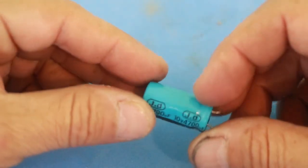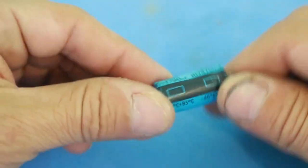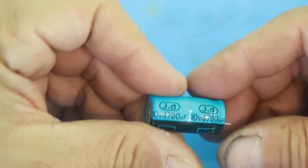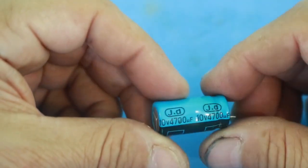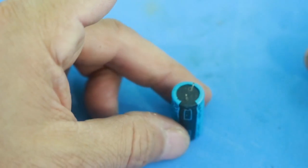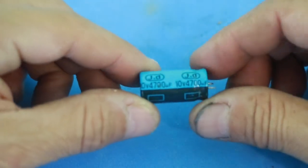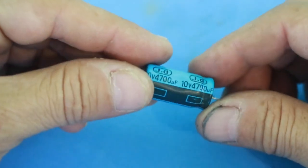I will use a capacitor to store the charge produced by the coil. The capacitor works like a little battery to store the energy. I am using one which is 4700 microfarads at 10 volts. 10 volts is enough for the voltage needed by an LED. The higher the capacity, the more time the LED will remain on. You can, of course, use a higher capacity capacitor or put several capacitors in parallel, but you will need more space.